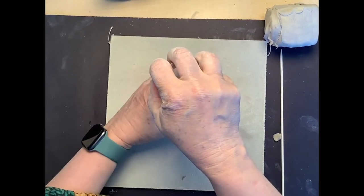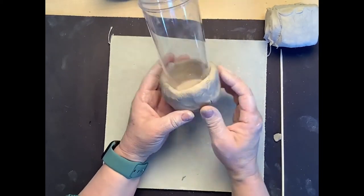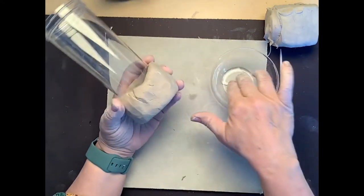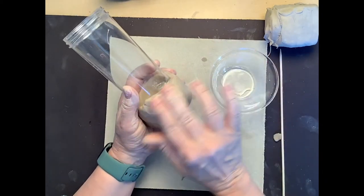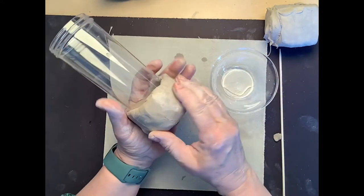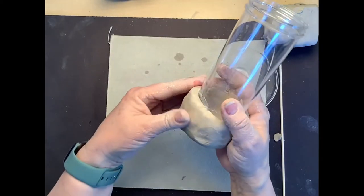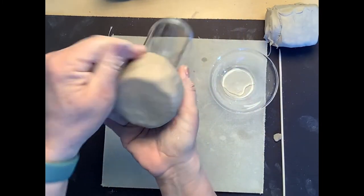Now that I have my pinch pot done, I'm going to place my cup right in the center. It's important that you use a cup that has very straight edges and doesn't flare out too much. I'm going to use this as an armature to build around. Then I'll take a tiny bit of water on the tips of my fingers and smooth out any areas where the clay started to crack. The smoother you make it, the shinier it's going to be when we glaze them at the end.